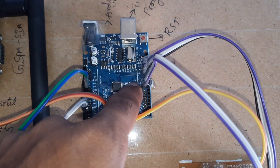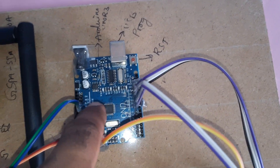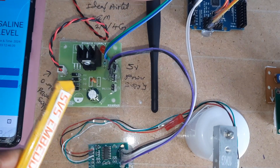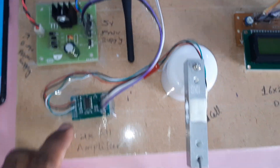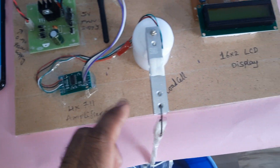The Arduino Uno R3 board uses pins 8 through 13 connected to the 16x2 LCD display, with a reset button and the ATmega328 microcontroller IC for USB programming. There is also a bridge rectifier, filter capacitor, 7805 regulator, one LED power supply board, plus the HX711 load cell amplifier and 5 kg load cell.